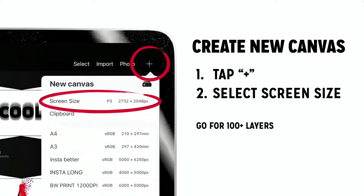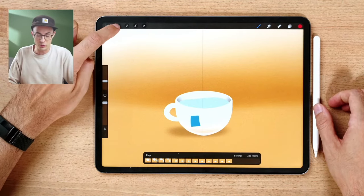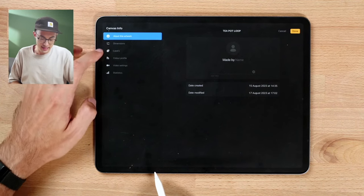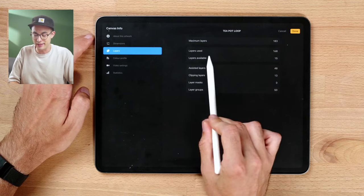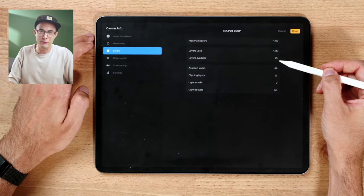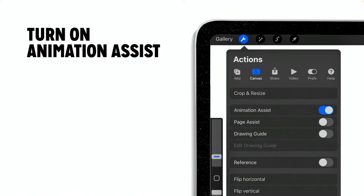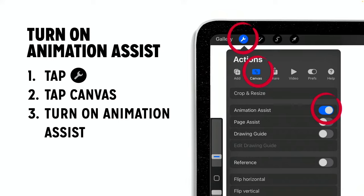Procreate has limits on layers, so we need to account for that when creating a custom canvas. You can check by going to the wrench tool, then canvas, then canvas information, and then layers. There you'll see maximum layers, layers used, and layers available. To recap: create a new canvas, tap the plus, select screen size, and shoot for anything that has 100-plus layers.